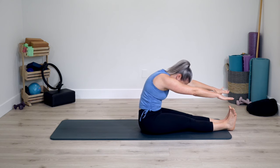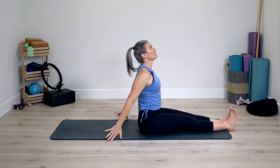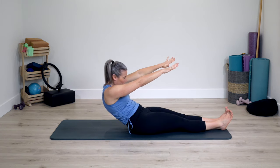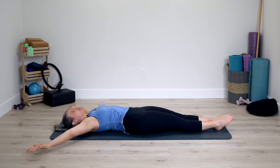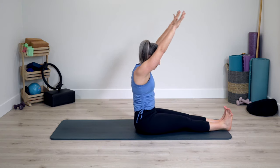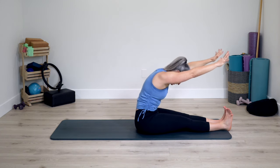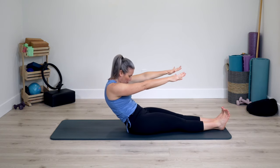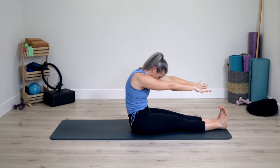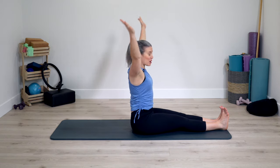Arms to ceiling, circle arms wide, take them behind you, lift your chest. Circle arms back to ceiling, roll forward, arms stay next to ears. Reverse, roll yourself down. Arms reach behind, circle sweep, rolling yourself forward. Give yourself a stretch. When you're ready, stack the spine. Big circle arms, reach and extend back. Arms to ceiling, bend forward, they stay narrow to body as you roll back down. Arms reach, circle sweep, rolling forward. Stretching. Sit up tall, circle around, stretch, reach arms up, bend yourself forward.